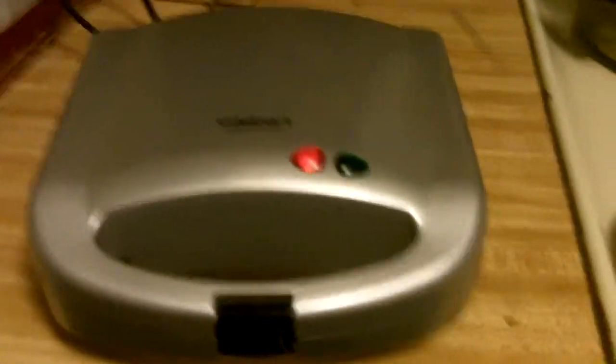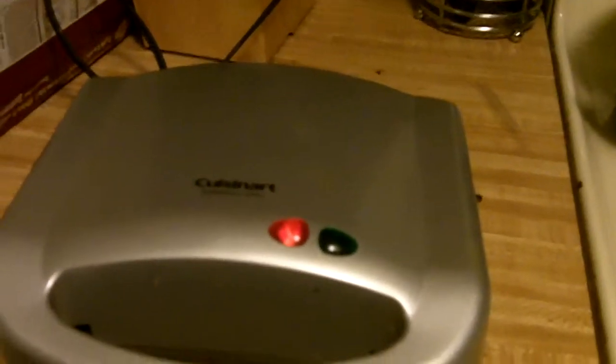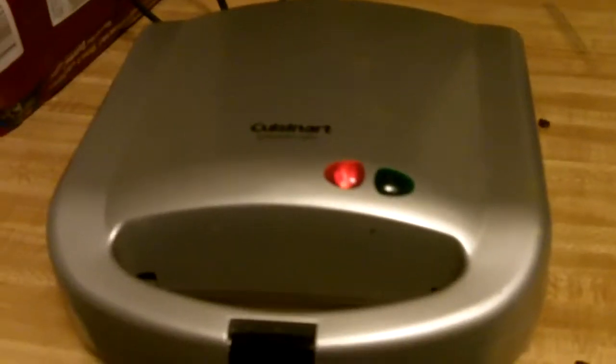Here I am starting a new video. It's my Cuisinart sandwich grill. I'm heating it up a little bit right now, but I tend to make recipes my own way, so I don't always go by whatever the lights on the top of that say.